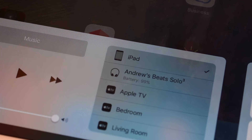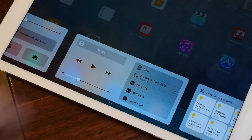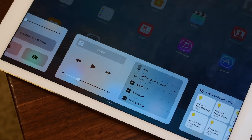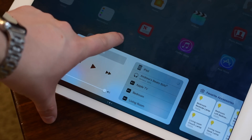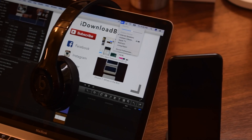You can see here in Control Center it's got my Beats headphones. I can go to my iPad — it'll sync that pairing protocol over to my iPad via iCloud — and now I can actually see my headphones on my iPad and just tap them to switch to my Beats headphones.